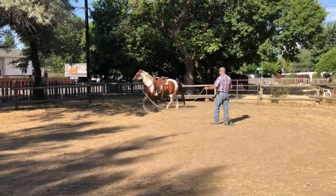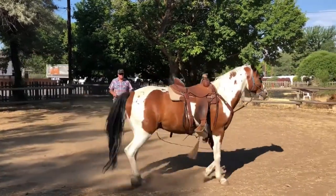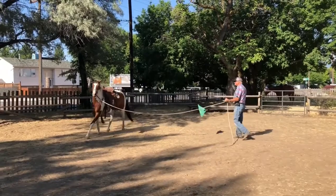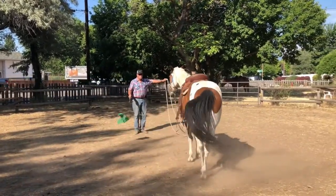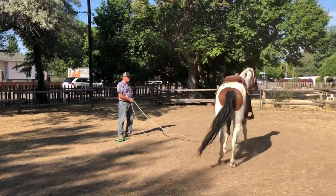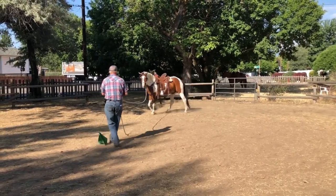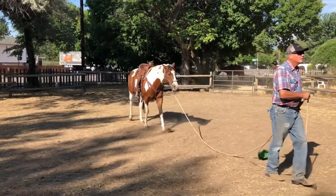Here you can see Jesse's showing that he's tender on his feet. I use the flag to apply pressure, and Jesse wants to turn into me and face me, but that's not what I'm asking for. So I've asked him to go on, because that was not the correct answer. I'm not making him wrong, but wanting him to continue and search for another answer. I'm going to back up, and I'm asking him to come with me, to turn into me and face me as I back up. That's going to lead into a change of directions.